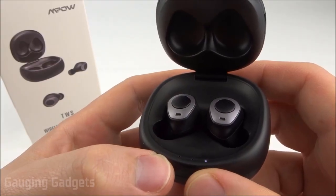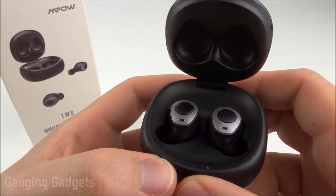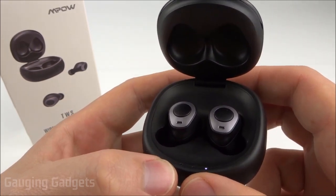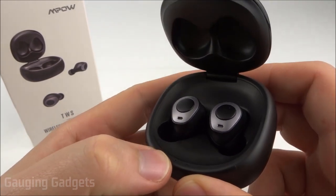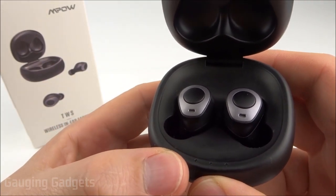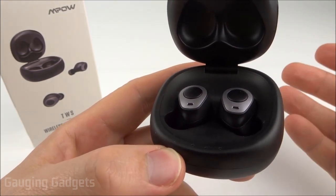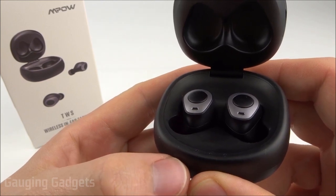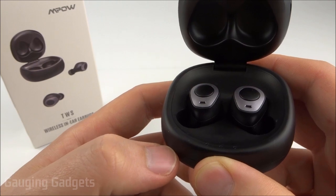After having had some time to test out the Empow T3 truly wireless headphones, I have to say overall I really like these, especially for the low price of under $40. Let's talk about the audio quality, because that's probably one of the most important things. They do lack a little bit in the bass, but overall the listening experience is pretty enjoyable. The lows and the mids came through very clear — there was no tinniness — but the bass wasn't as loud as I prefer, especially when listening to more bass-dependent music such as hip hop. These are great for music like rock or country.